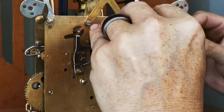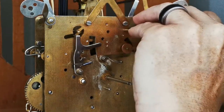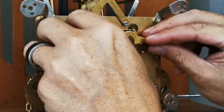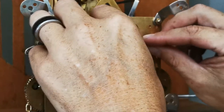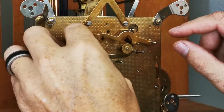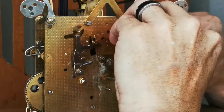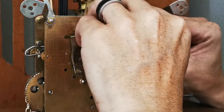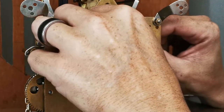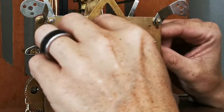I was trying to use a process of elimination by putting up the arms and the levers one by one, turning the clock and seeing what stops it. I also needed to figure out how to set the chimes correctly, because in the previous video I told you guys that I put the chime mechanism in the wrong way, so it's not playing the correct tune whenever it gets to the point where it's supposed to start chiming. I have to adjust that correctly to start getting the correct tune.